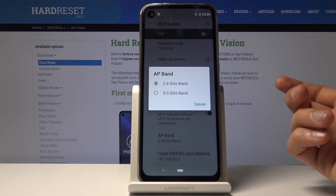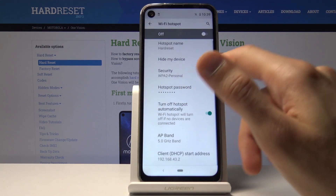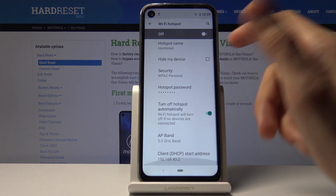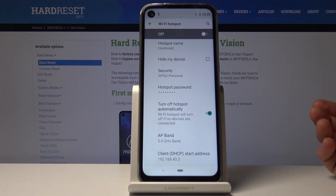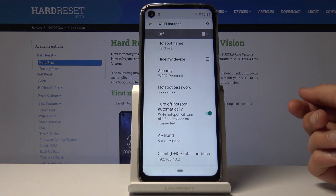If your device doesn't see your network when it's set to 5 GHz, you will need to go back and drop it to 2.4 GHz — it just means your device doesn't support 5 GHz, likely because it's an older device. But the majority of newer devices already support the 5 GHz band.